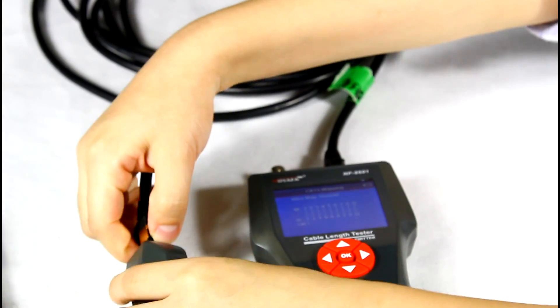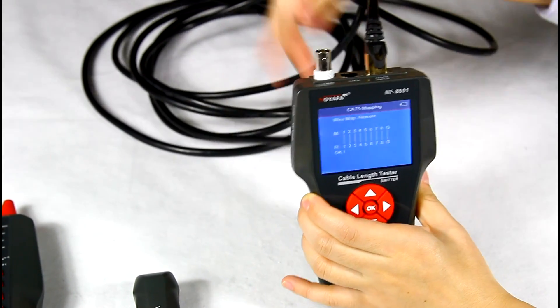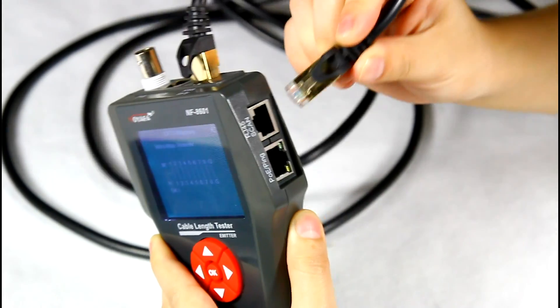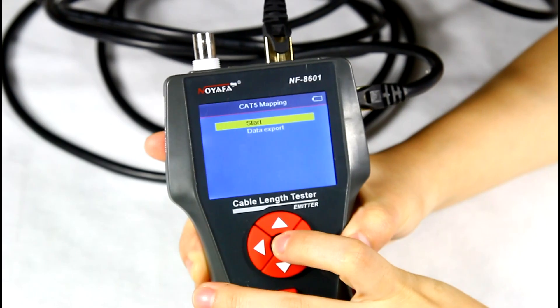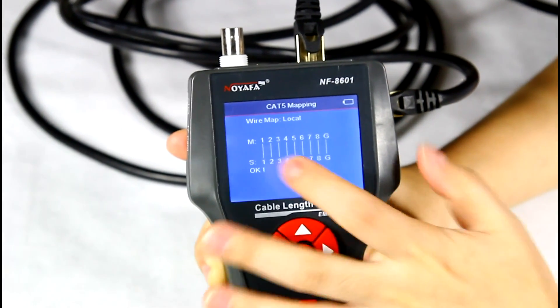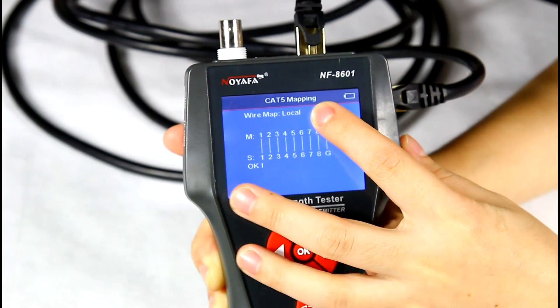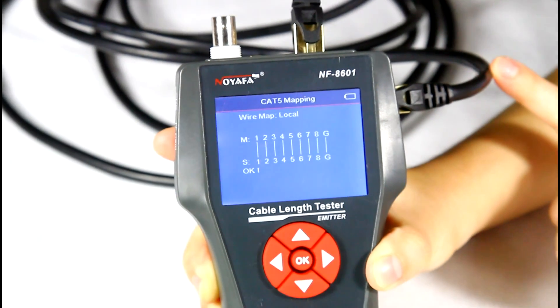This means the cable is a good shielded network cable. Now let's operate local testing. Insert the other end into the scan RJ45 port, then test again. The result shows 1 to 1 until G to G, with a local indicator in the top corner. This is a good shielded network cable.